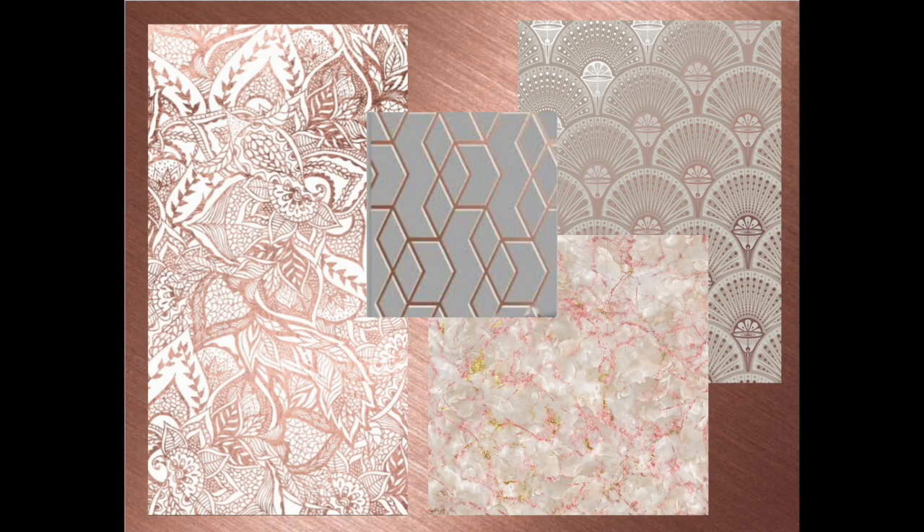This pattern-to-polymer project was sort of a twist on my usual method where I find a pattern and then want to mimic it. This time I had a color palette that I wanted to create something in — rose gold and pearl. I went online and did some searching and found four different patterns in a combination of rose gold and pearl, and I set about to recreate those patterns in polymer.